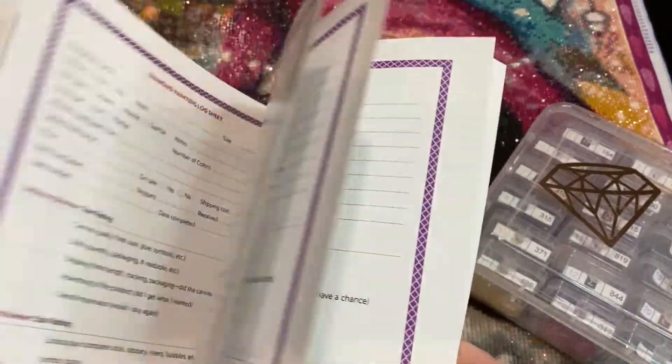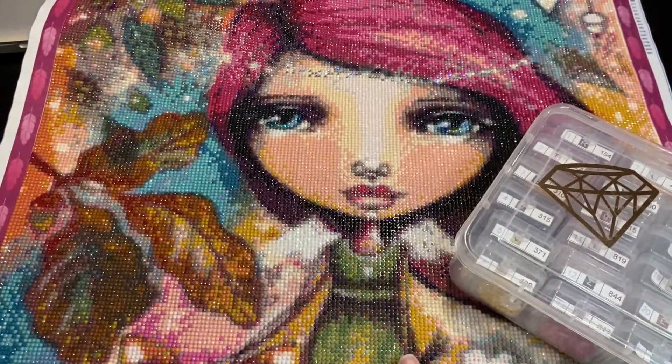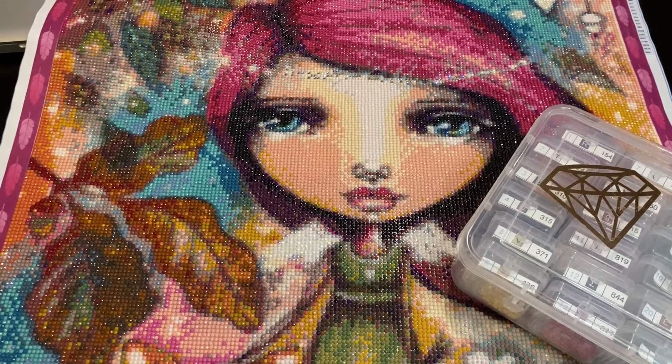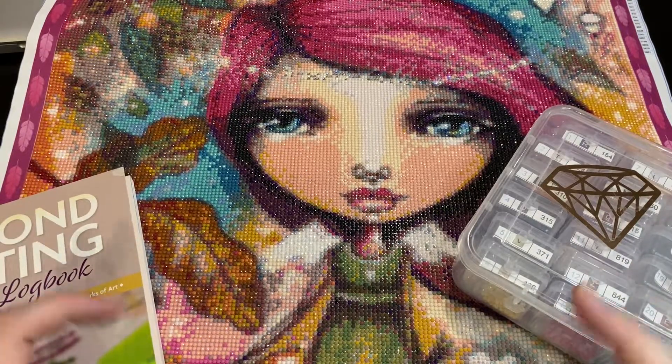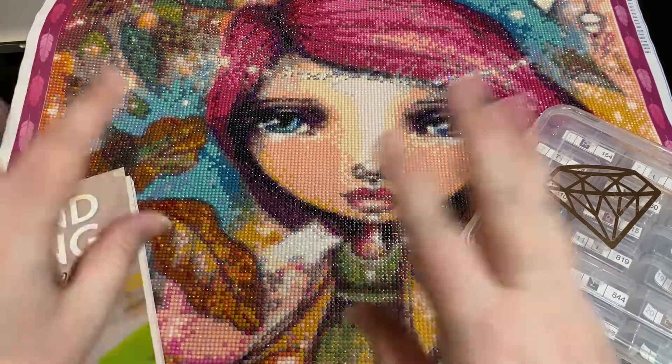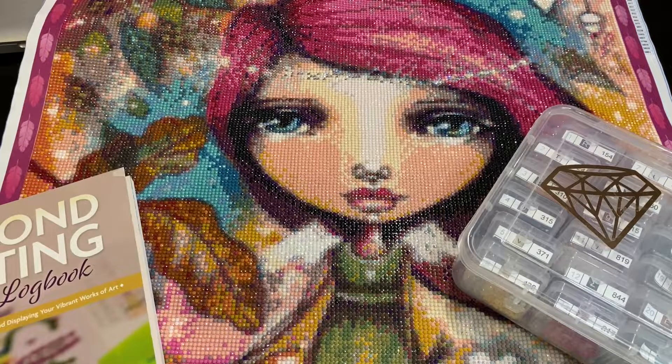Like I always do, I'm going to be using our handy dandy diamond painting guide and logbook. We're going to go through the back as far as how many stars this one receives, and we're also going to look at how I bedazzled it up — yes, the 80s term — bedazzle, sparkling it up.